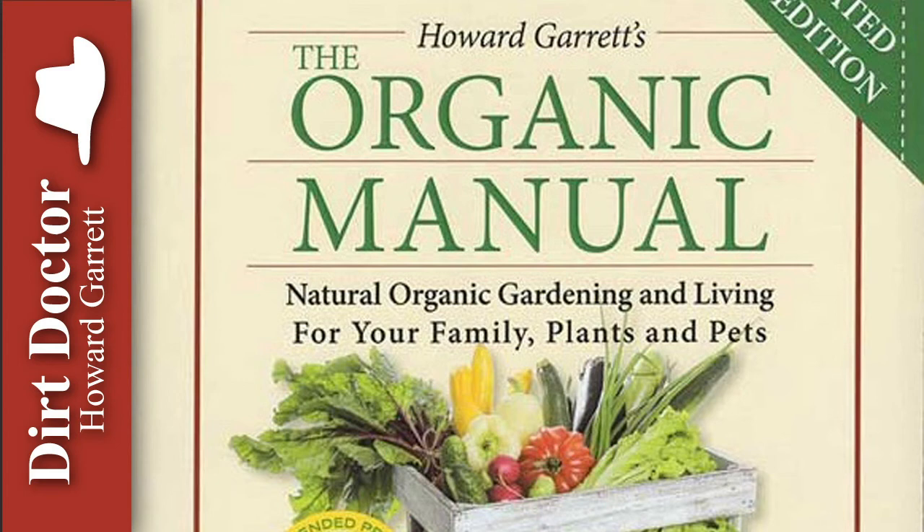For all your gardening, landscaping, and pest control questions in the meantime, or to join the Organic Club of America, go to DirtDoctor.com or our Facebook page for help. Go organic and enjoy your healthy gardens.